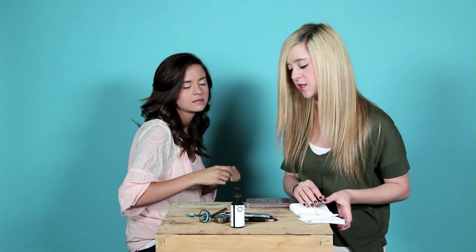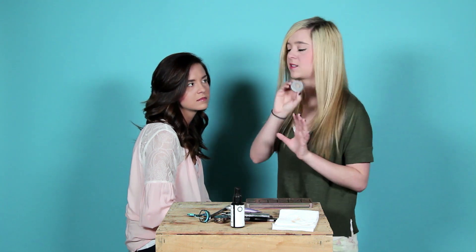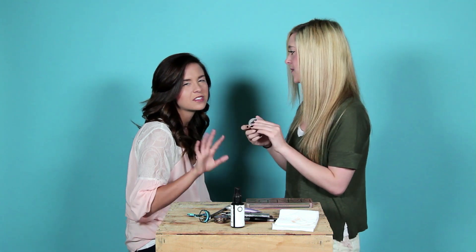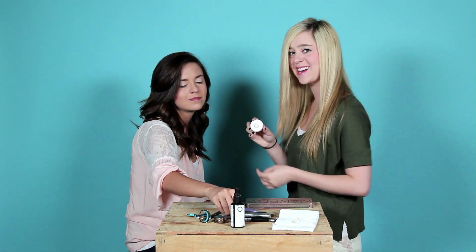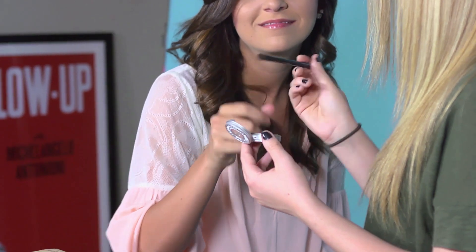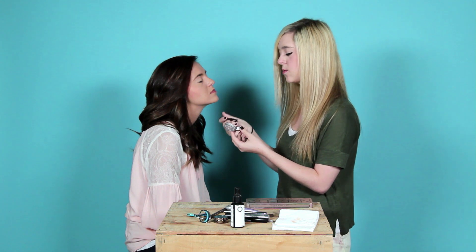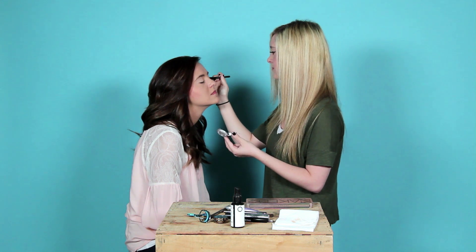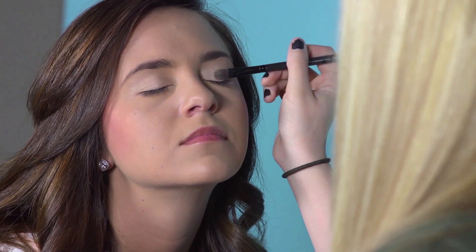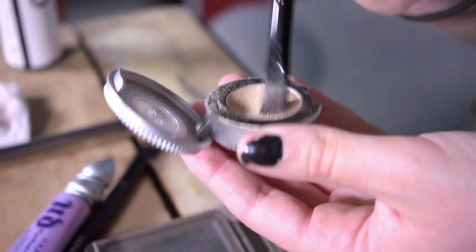The first color we're actually using is not in the Naked palette, but it is still another Urban Decay, which is awesome. You can use a similar color in the Naked palette if you want, but I liked this one better. It's just a little shimmery and it's called Midnight Cowgirl. This is the eyeshadow we're going to use all over the lid — it's like the lightest one you're going to use, kind of like a gold sparkly color. We put it all over there, and Megan likes to put it in the corners a little bit too.